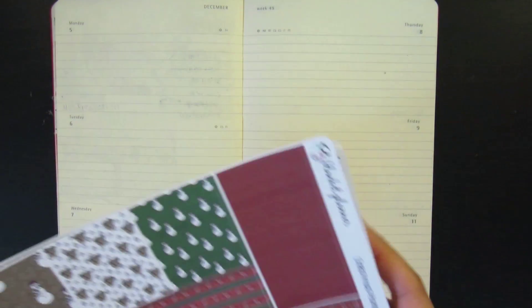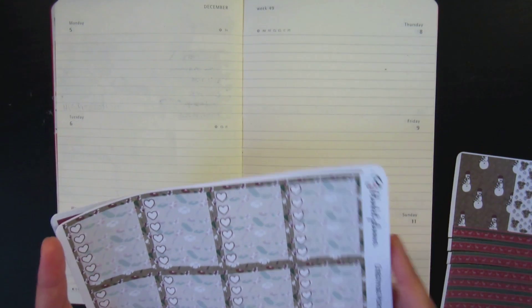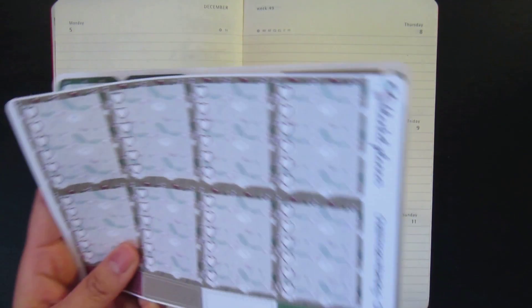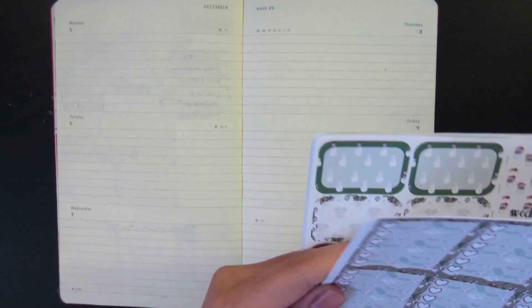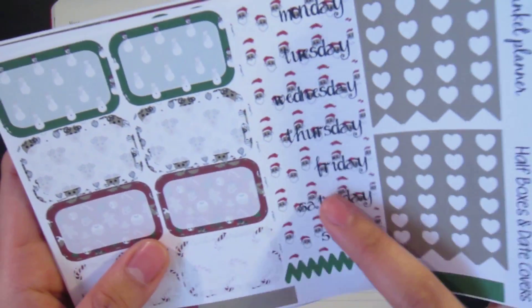Okay, so let's get started. The first thing I'm going to do is the date covers.